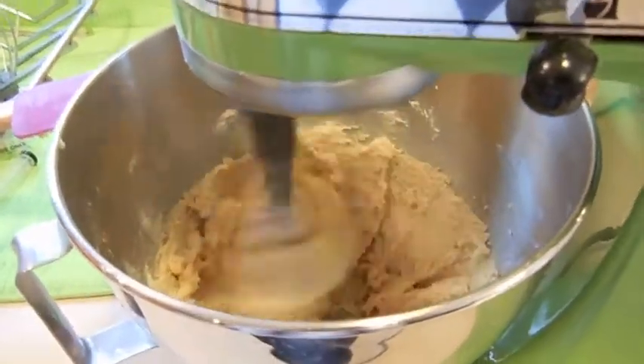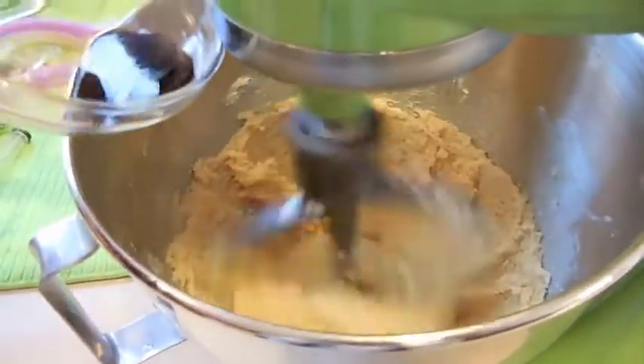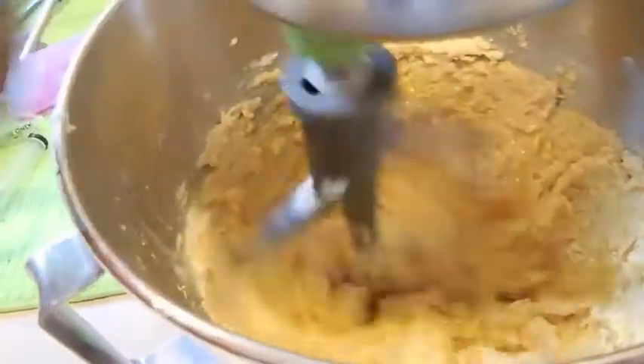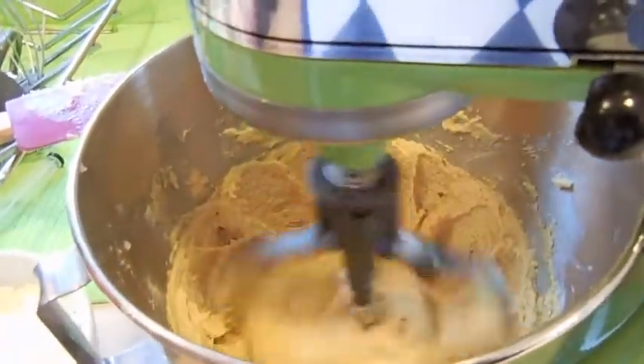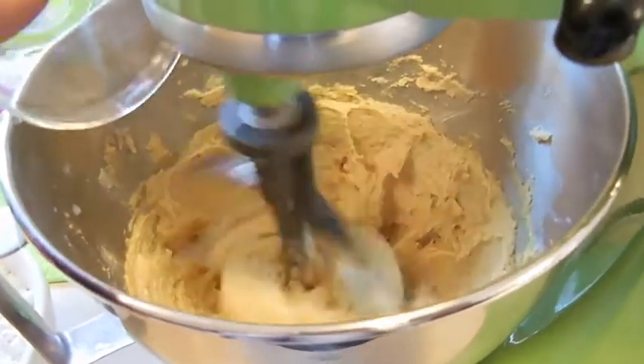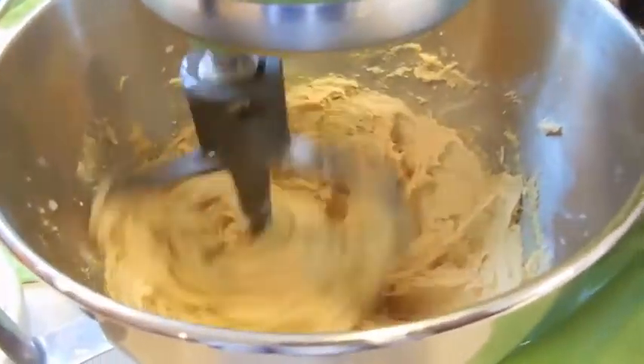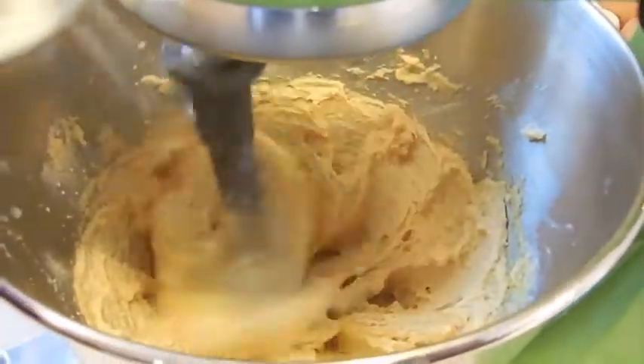That is nice and creamed. I'm going to go ahead and add the vanilla, let that incorporate, then I'm going to add our egg. And then in this really pretty demi-tasse I have some rice milk, about two ounces. Let's go ahead and add the dry ingredients — we've got the baking soda, we've got the salt, and we've got our flour — just nice and slow.